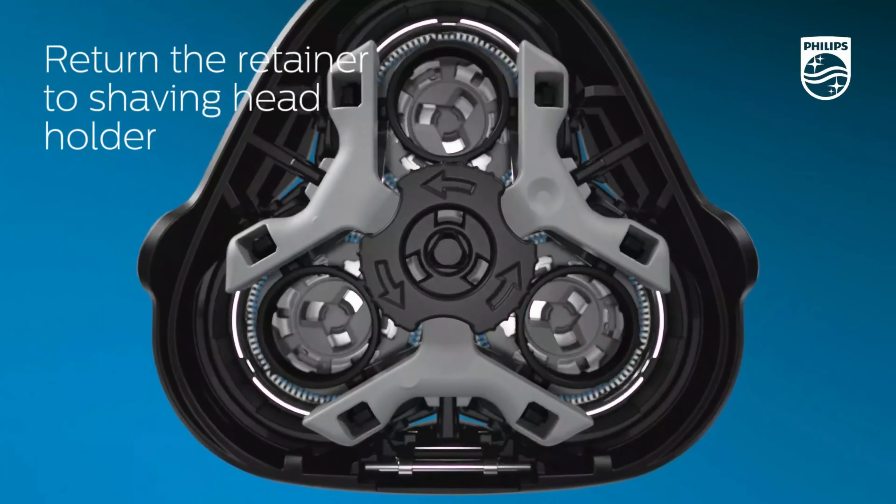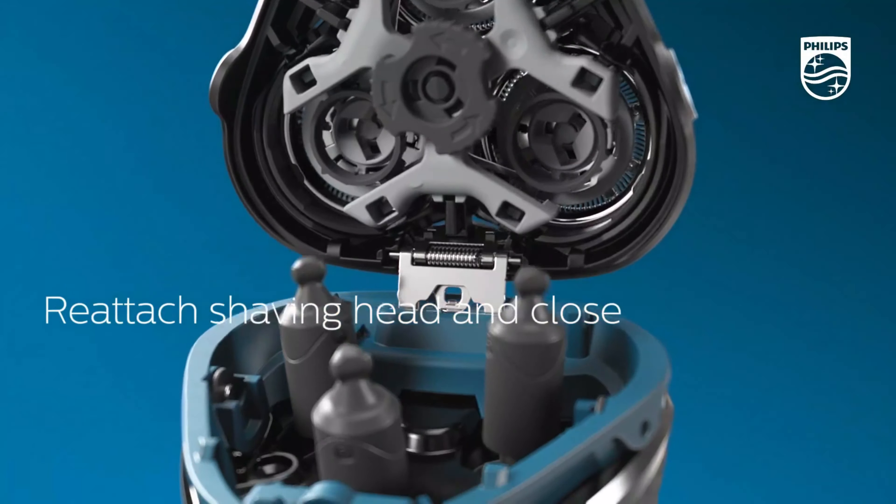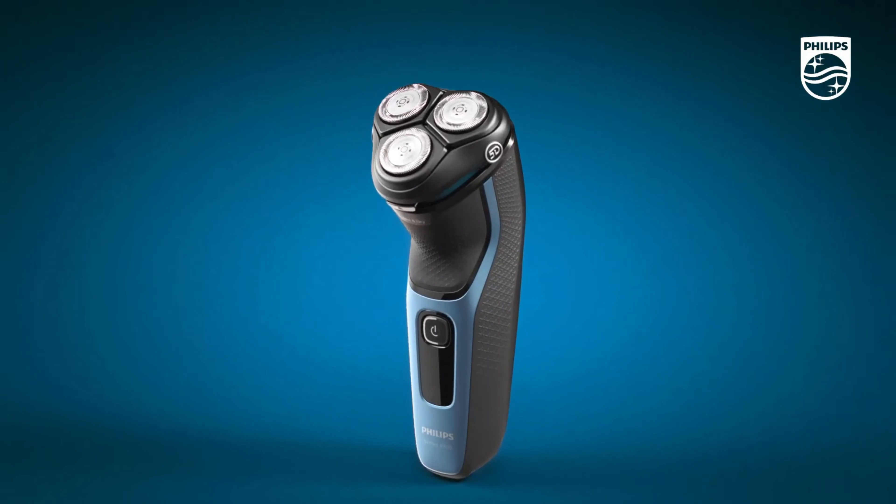With a one-touch open feature, cleaning the shaver is quick and easy, contributing to its overall user-friendly design. The ergonomic grip ensures comfortable handling during use.